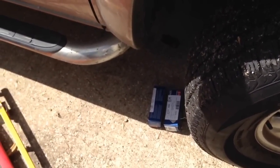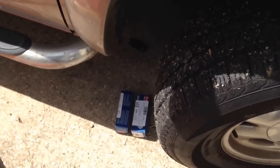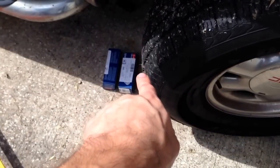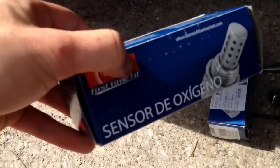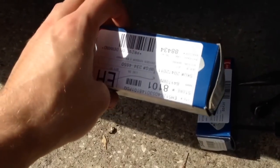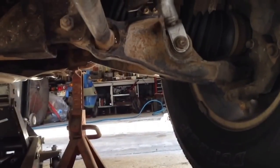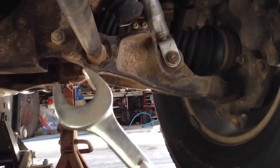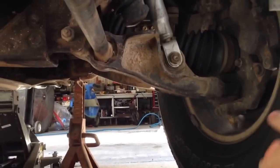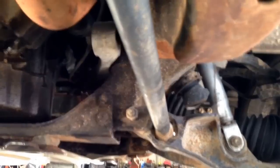I checked the Amazon price on the correct sensors — $36. I got them for the same price with a coupon at Advanced Auto, so I just went and picked them up and I'll return the other ones to Amazon. Back under the truck: I was able to use an open end wrench to get the sensor out. It was tight but it wasn't frozen up on there — one of the nice things about having a southern vehicle.